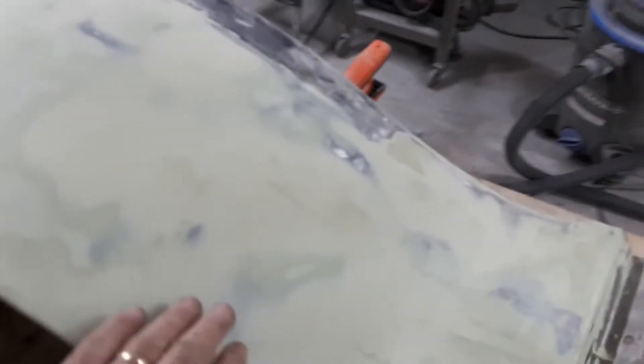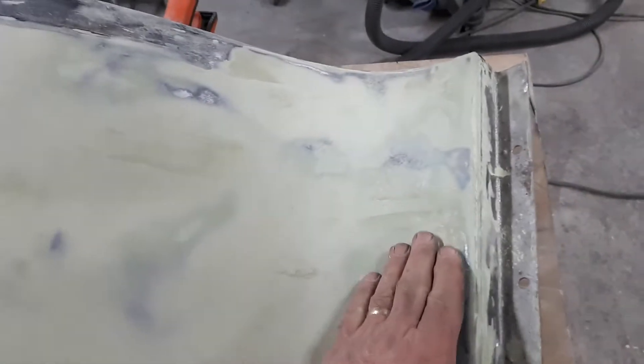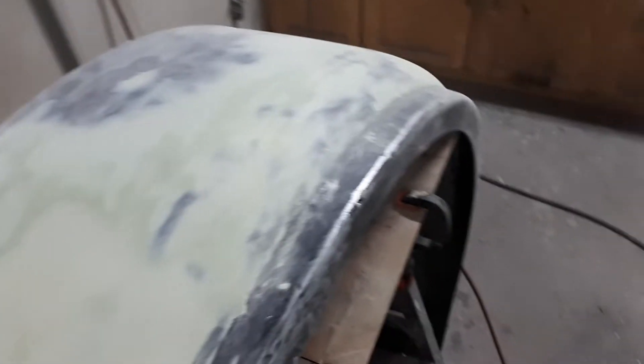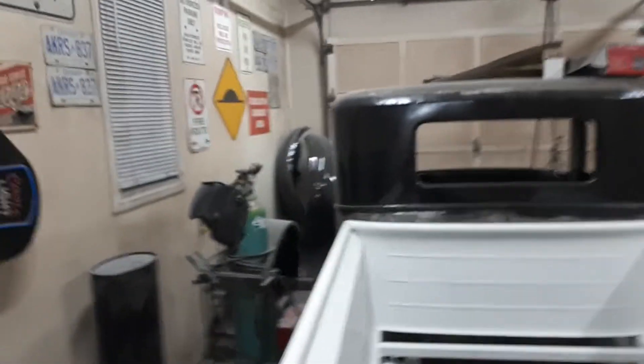I started on the back fenders — very little body fill to get it. Still got a few little spots, a little spot right there, one right here. Gotta get a little more shape in here, but I'm getting started on the bodywork. All the fenders are in 415.